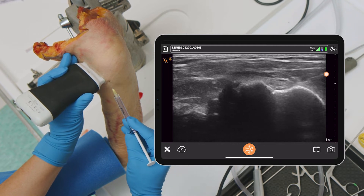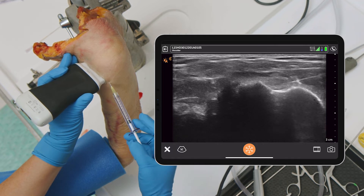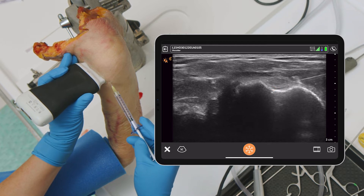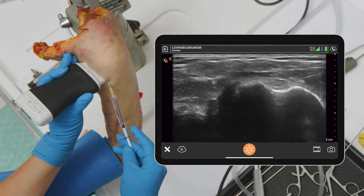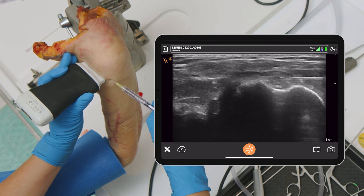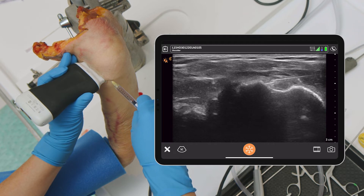There we go — there's the needle there, and it can either come in from this side right there. You can see I'm into the sheath right there. See the needle in the sheath, below and posterior to the tendon. You can also actually move it and come to the other side if you wanted to. So that's the other thing you can do — come to the other side of the tendon.